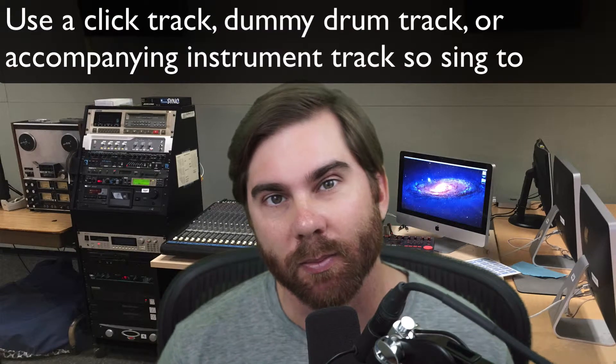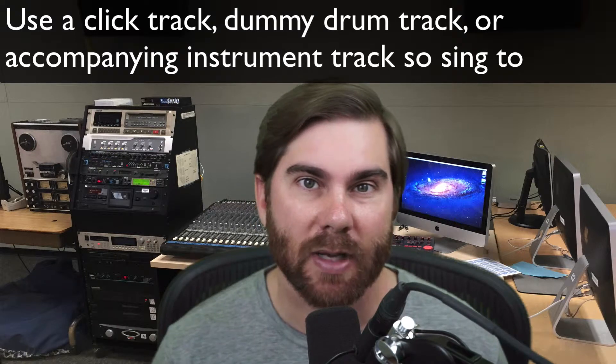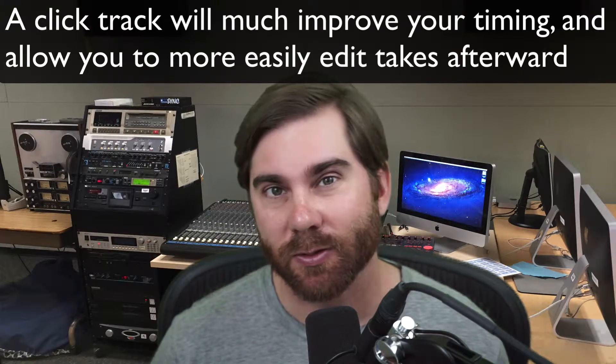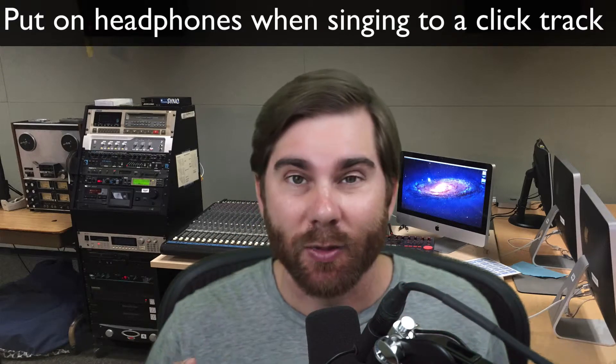Probably the next thing you're going to want to do is just make a click track or put in some type of background audio that you can sing along to. I'm going to put a piano track in there, but you can use a click track too. When you're doing this, put in headphones so you're not getting the sound of speakers bleeding into your microphone. If it's too loud, especially with a condenser microphone, you can actually get a really loud feedback sound. So put on some headphones, then put on a click track or background track, and you'll be ready to start doing your vocal comp.